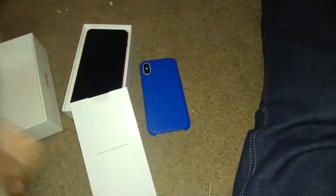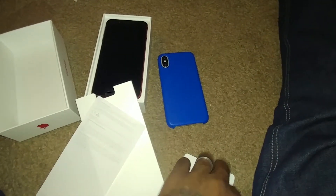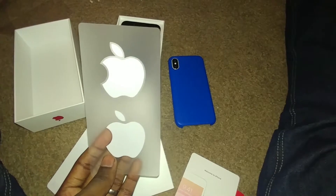Now, you know when you buy this phone they donate something to some charity, so you're doing good. Welcome to iPhone starter guide. And you get your other piece of paper. Then you get your Apple stickers — if you know anybody with an Android, stick this on the back of their phone.